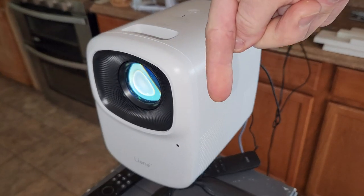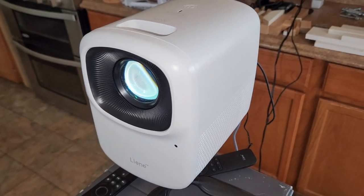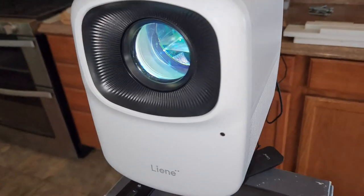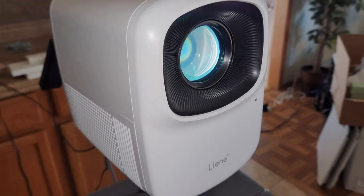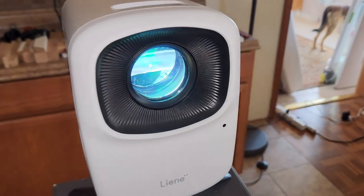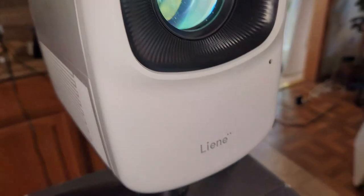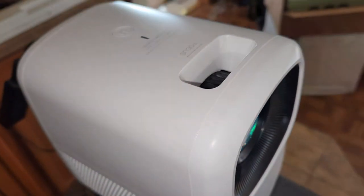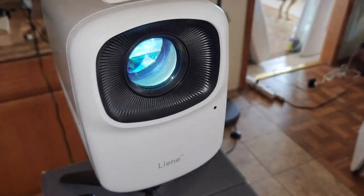The top link in the description box below will be this same projector where you can read more about it and pick one up yourself. Just like all my videos, please don't go into debt for anything I make a video about — but if you have the cash and it intrigues you, go ahead and purchase. If you wouldn't mind hitting that thumbs up button on your way out, it helps the channel with the YouTube algorithm. Also subscribe if you like more videos like this, including tech reviews, DIY van builds, house projects, and more.